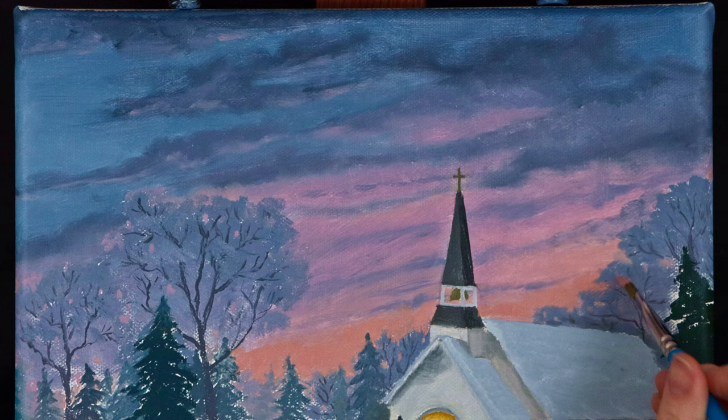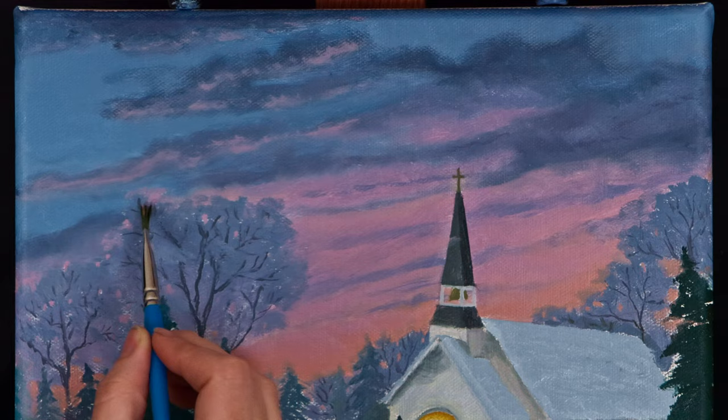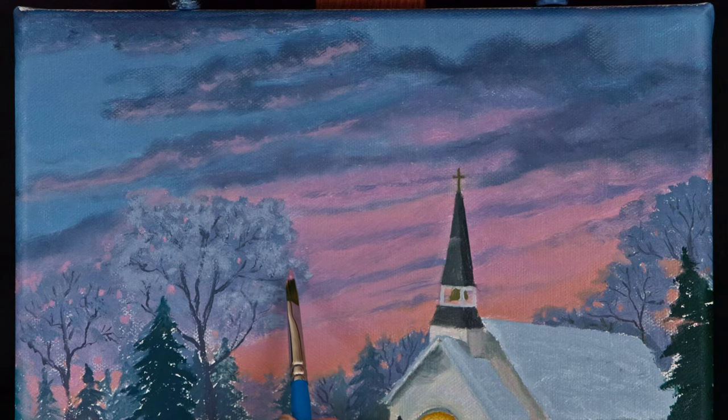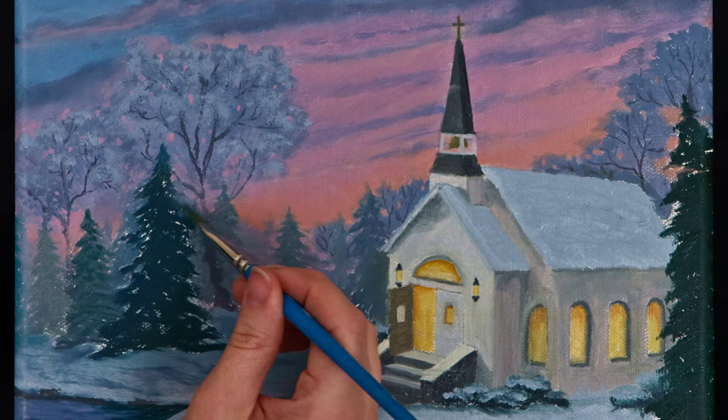I brightened the lighter areas of the sky to better represent light, including the color near the horizon and the highlights under each cloud. Adding some highlights to the oak trees created a more three-dimensional shape and helped to obscure some of the tree branches to make them look more natural. I reinforced the colors of the pine trees and added some subtle highlights to a few of the closer trees to bring out more detail.